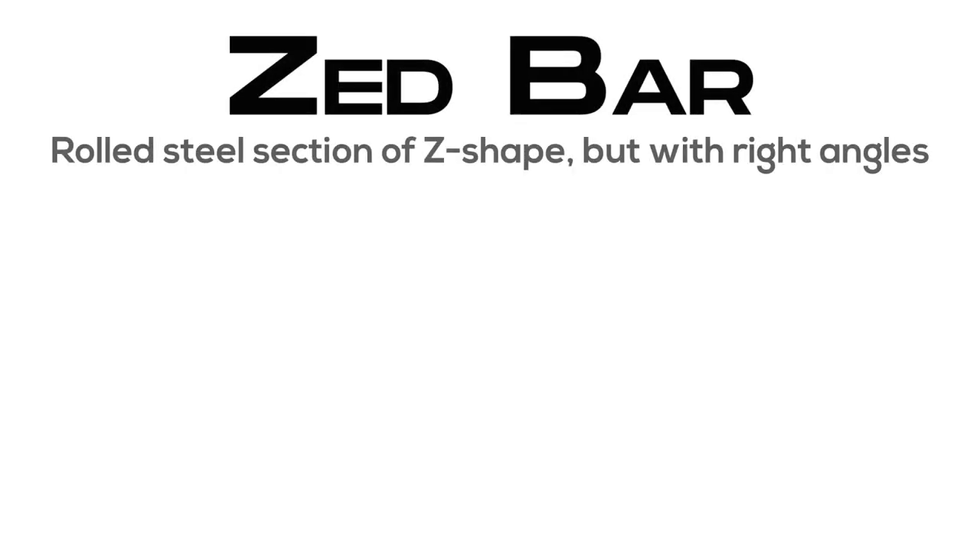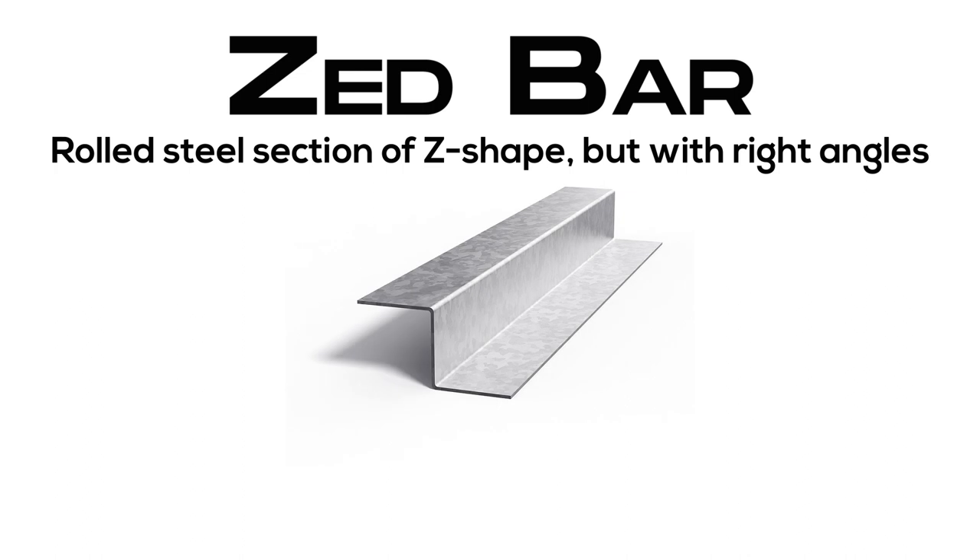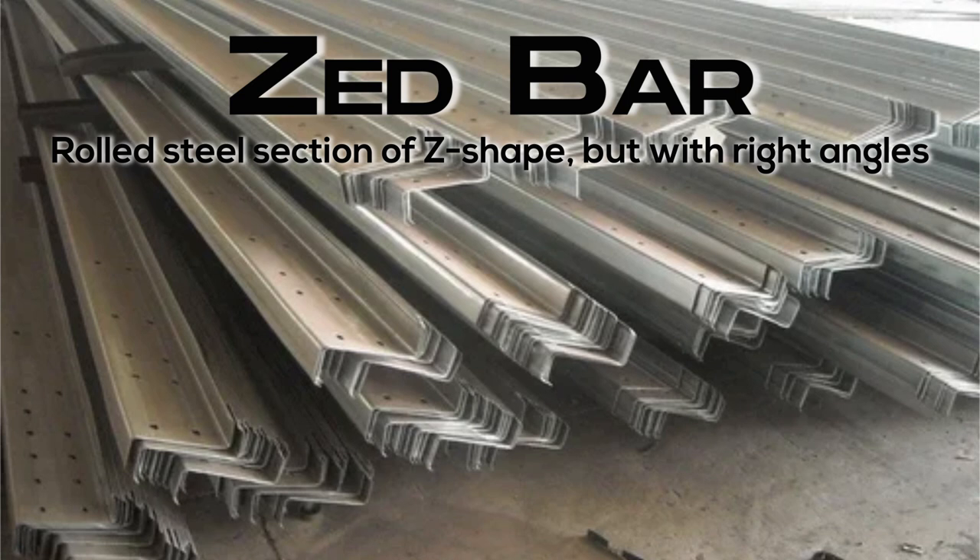Z-bar: rolled steel section of Z-shape but with right angles for the transition.